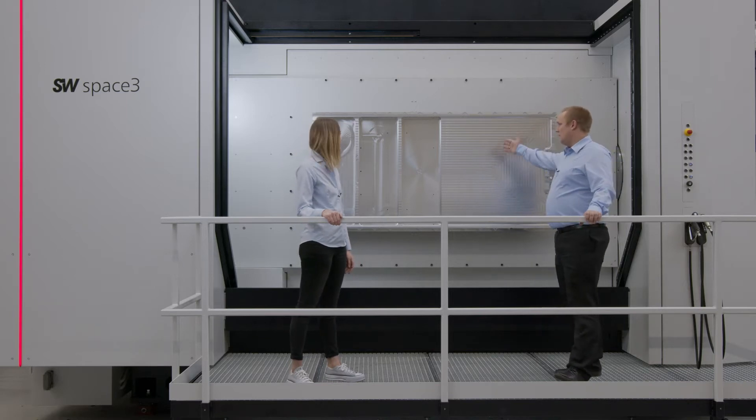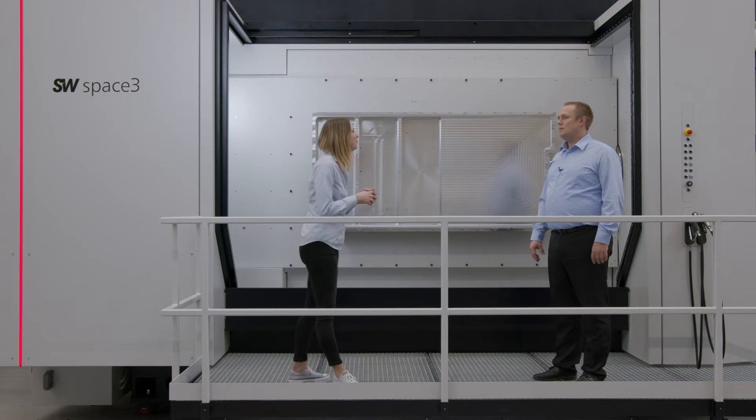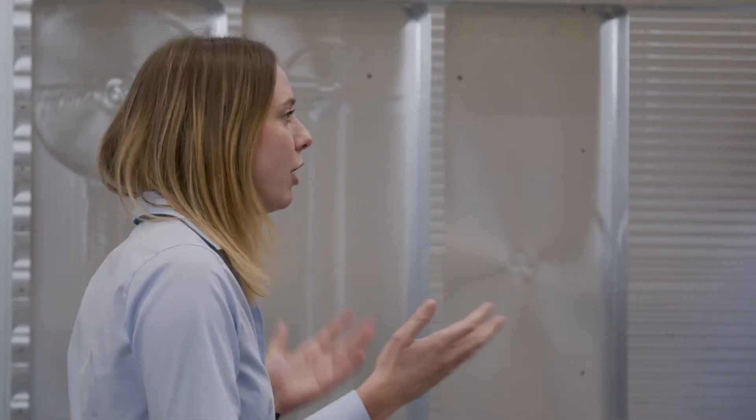This part represents full electric cars — it is a weldment design for the chassis parts at the floor of a car. Florian, tell us something about the process of this workpiece.